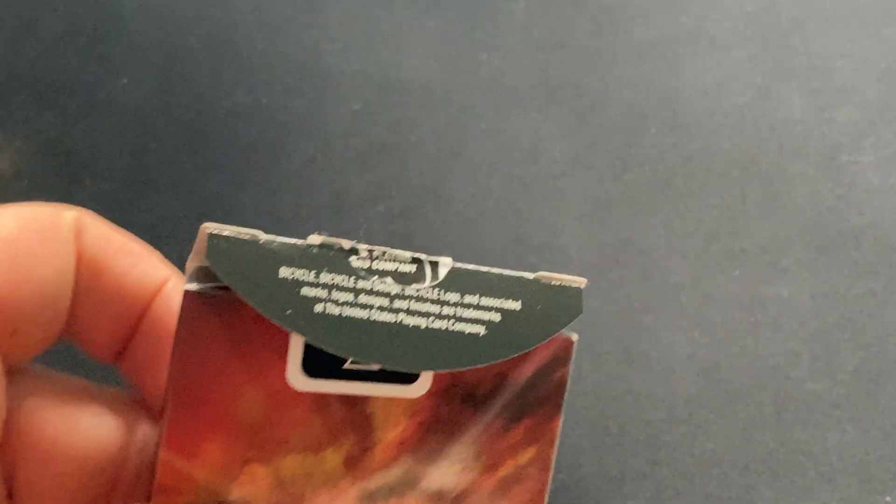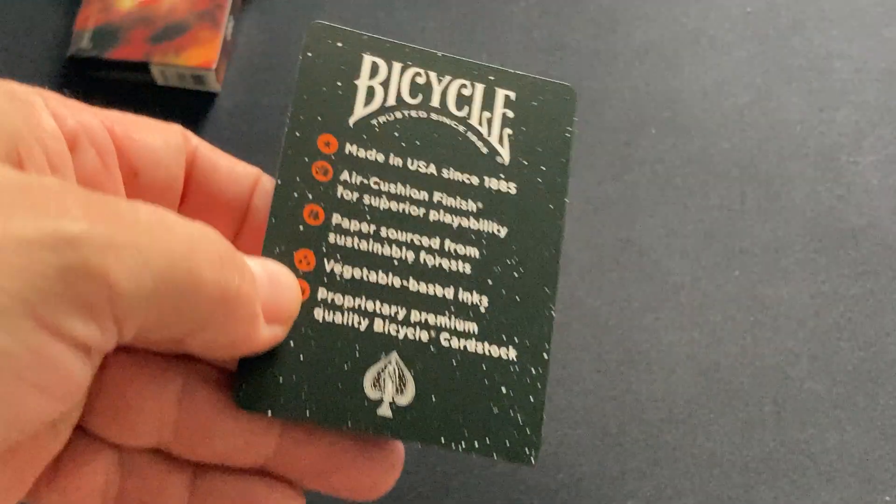Standard seal, standard tuck aside from the foil. And then we get to the cards — you can get an ad card for Bicycle.